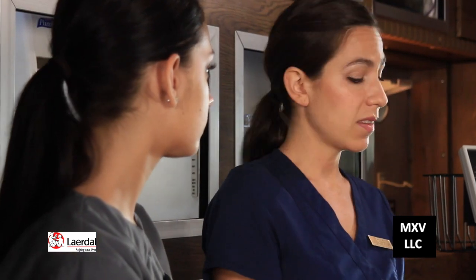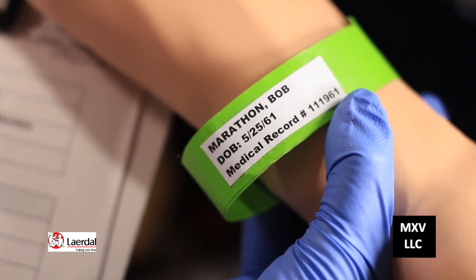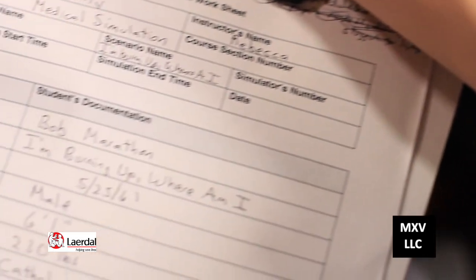Next, you want to confirm the patient's identity. This is Bob Marathon — check his name and date of birth on the armband and compare it to the medical record.